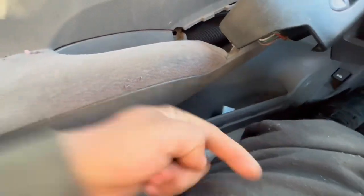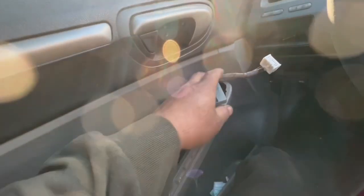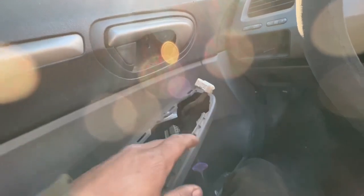Then you're gonna pull it this way. After you pull it, you're gonna bring it up so you can get it out from the side. The door is still closed, so the other thing you gotta do is unplug this connector right here.